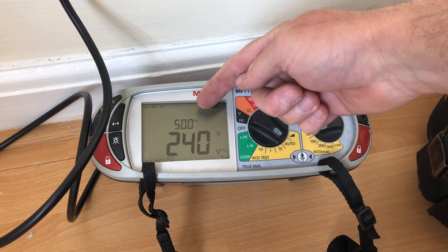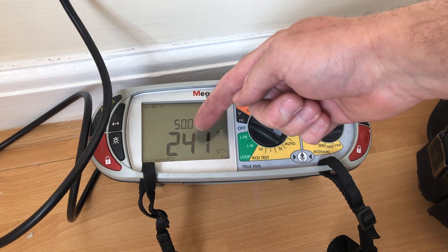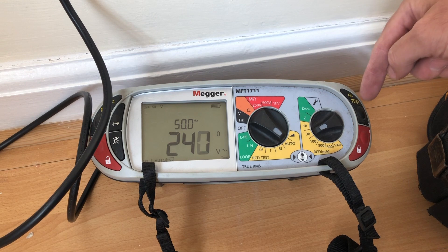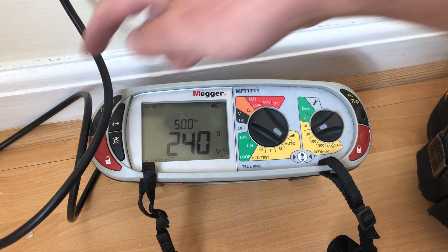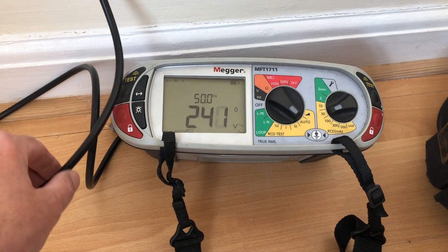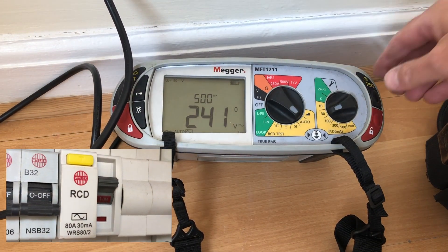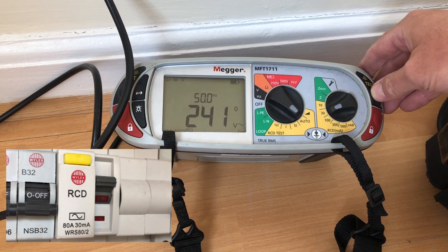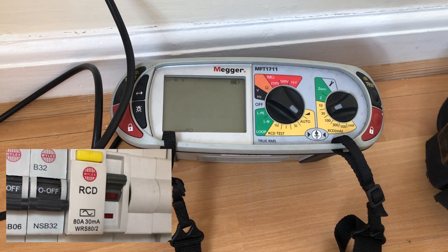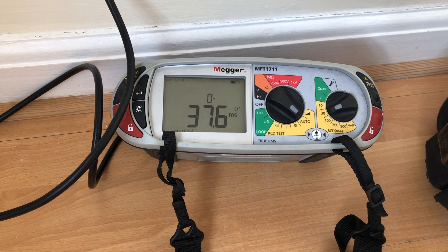As we can see, it's displayed the frequency which is connected — 50 hertz — and it's displaying the current voltage being applied to the socket. As soon as I press the test button, it doesn't matter whether I press this one or the one on the other side — the test will start. It's very fast, so we shouldn't have a trip and this won't trip.